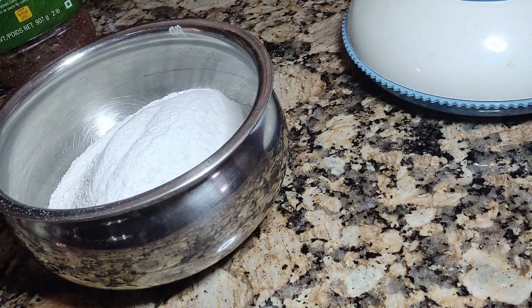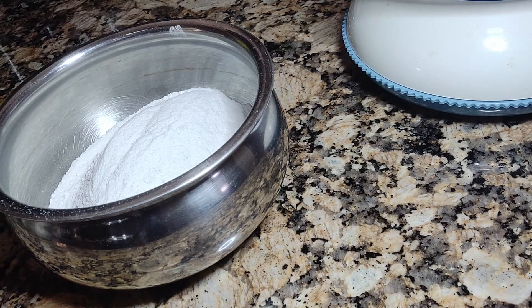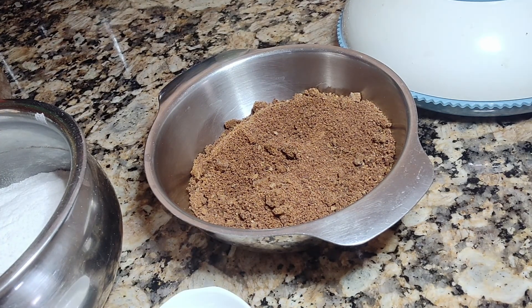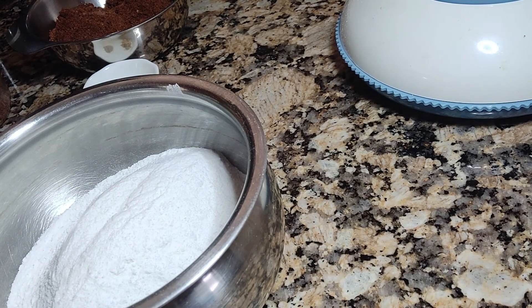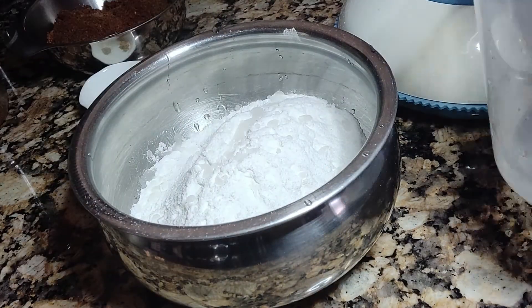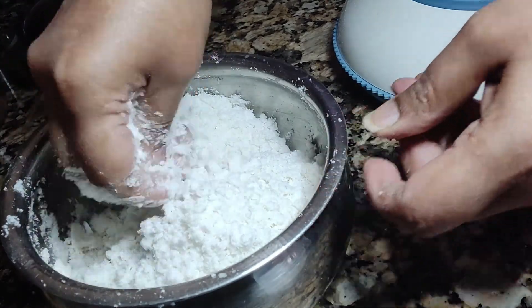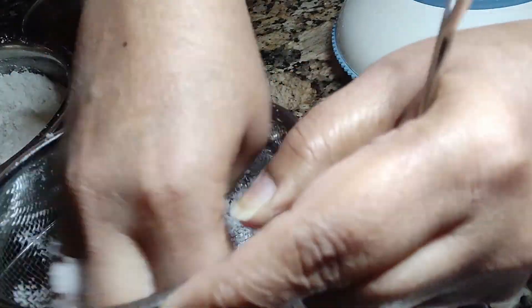I'm going to mix the rice flour with some water and make a syrup out of the jaggery powder. Now I'm going to mix the rice flour with some water using a rubbing-in method — rubbing it onto the rice flour itself until you see this consistency breaking up.